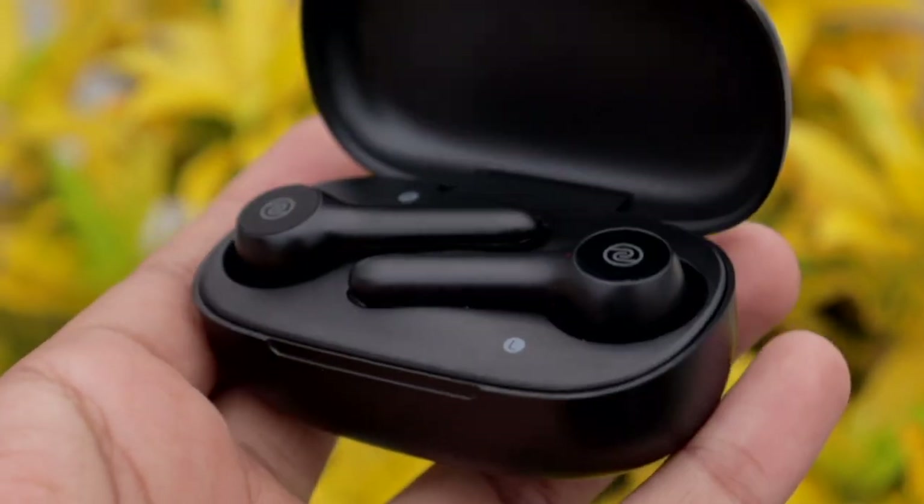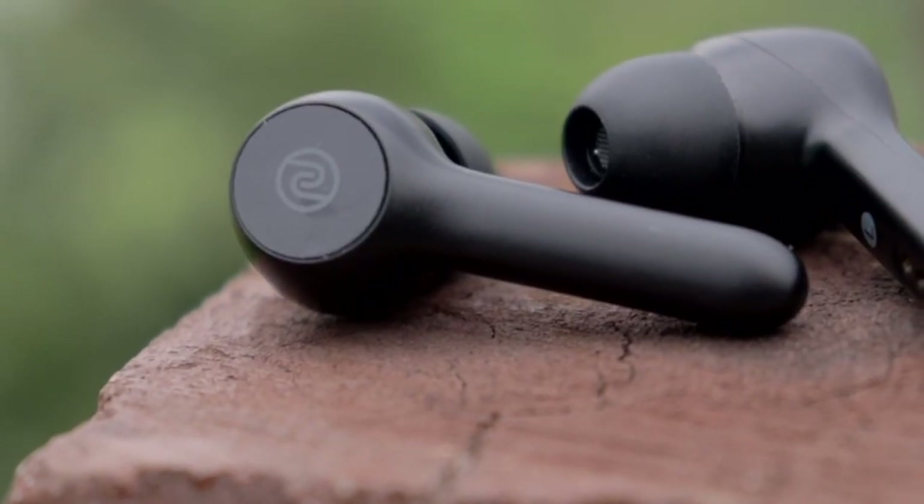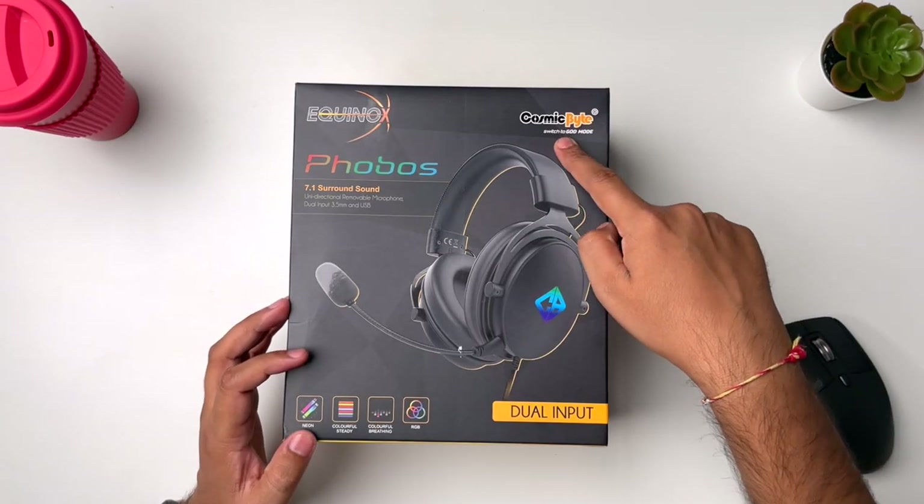Hey guys, what's up? My name is Naman and welcome back to our channel. If you are following our channel, you have learned that there is a lot of content related to earphones and sound. I am going to try to improve this by reviewing different types of earphones.